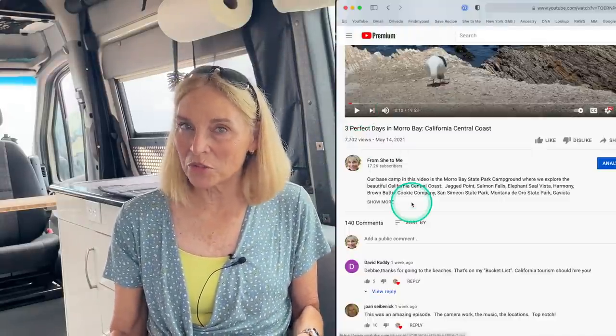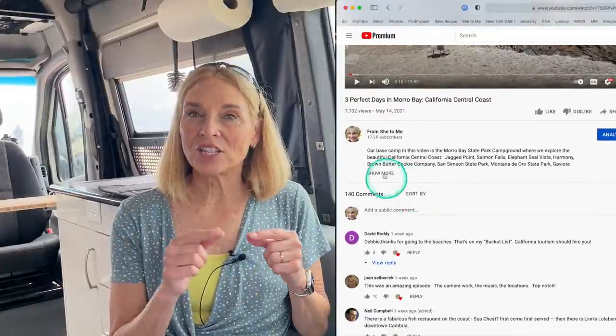I'll put the pertinent information in the description box below this video. Remember, if you don't know where the description box is, you have to hit 'show more' on a laptop or desktop, and on a mobile device you hit that little tiny arrow — it looks like an incomplete arrow — in the upper right hand corner just below the video.